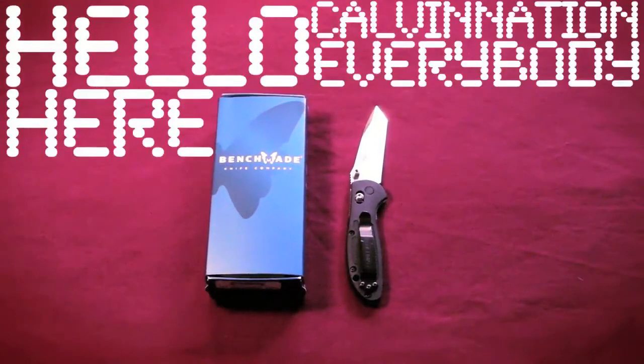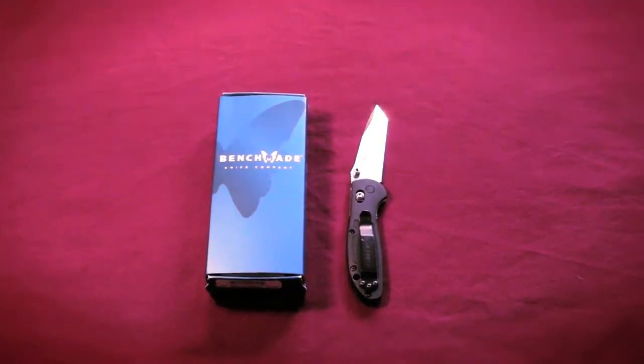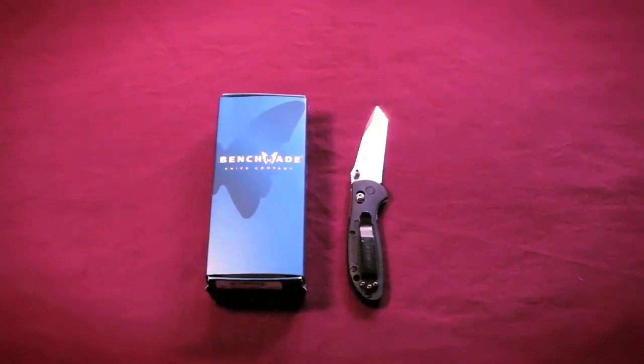Hello everybody, Calvin Nation here today with a brand new video. In today's video, I'm going to be talking about the Benchmade Model 557. This is the Mini Griptilian, the Tanto version, and guys, this knife is just awesome.